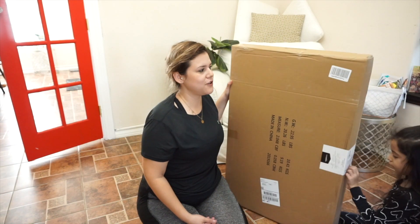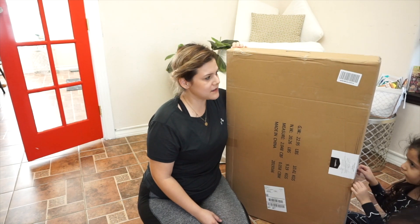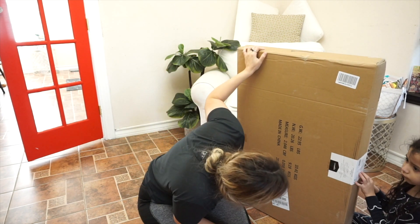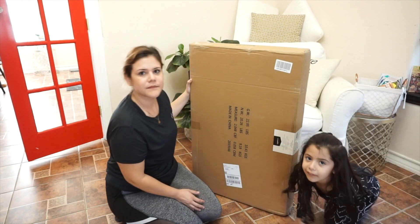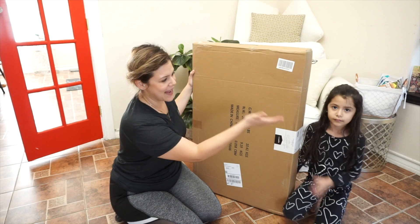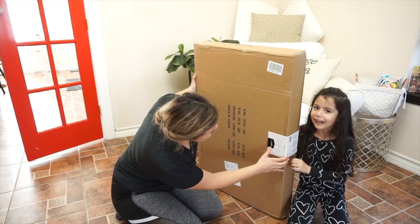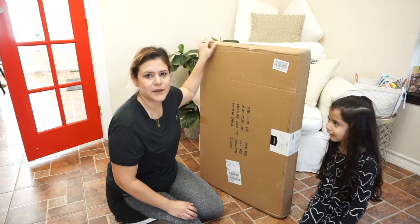Hi guys, welcome back to my channel. Today we're doing a review on a product from Amazon — this is the dog crate. The brand name is House, the dog crate house. The review is gonna be done by me and my helper, and we are gonna open it — it's a dog house and a crate.